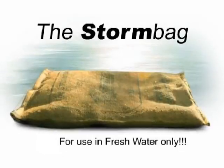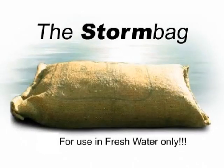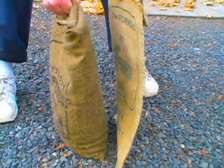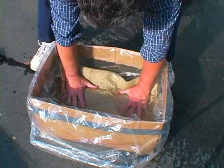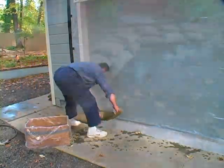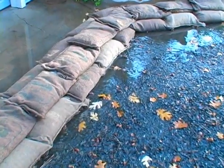Using cutting-edge technology to help you protect your property from the forces of nature, the Storm Bag Fast Hydrating Alternative Sandbag is a powerful new tool for diverting and blocking floodwaters quickly and efficiently.